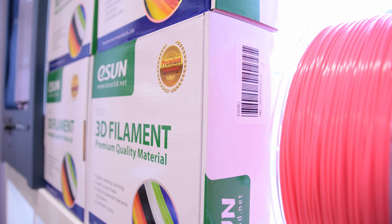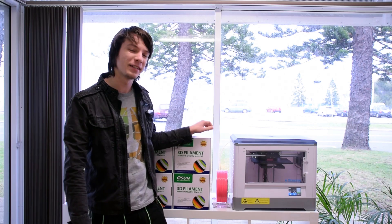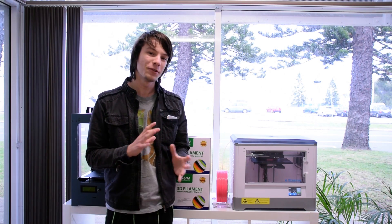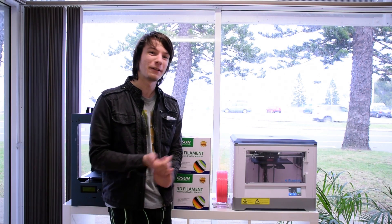This is eSun filament. I did a review on it recently, however I felt I didn't really do it justice because I tested the eSun on the UP Mini, and some of you may know that the UP and UP Mini are locked down to temperatures that are usually too high for aftermarket ABS. So I had to do a lot of tweaking to get the prints to work properly, and I thought that wasn't really fair on eSun.